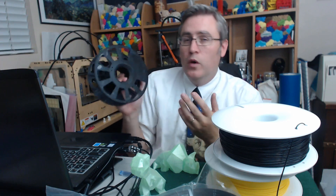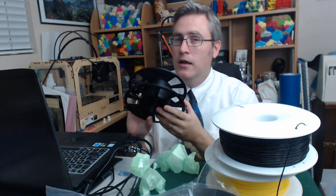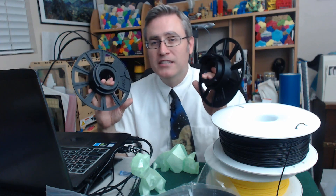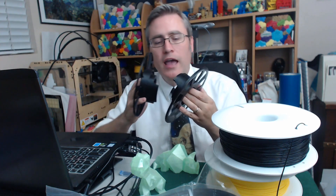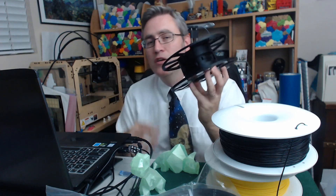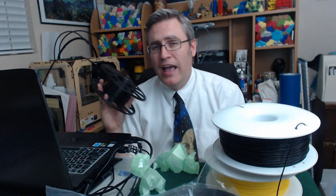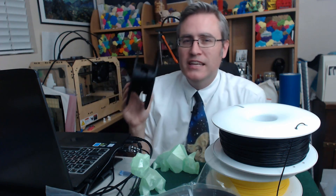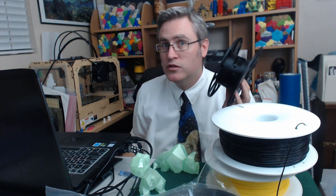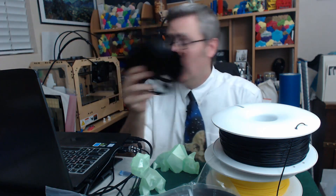He iterated those prototypes based on feedback — which is what you do when you're designing something. A little while ago I heard an interview with a company called Slant 3D, who makes filament and sells a master spool. Their spool is super clever because it's the same exact piece printed twice — no separate top and bottom to screw together. It has a clever little interface so the same piece locks in with itself. However, in that interview, Slant 3D — despite calling it a master spool and using the exact same diameter as Richard Horne's design — treated it like they came up with the idea entirely themselves.